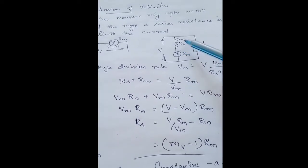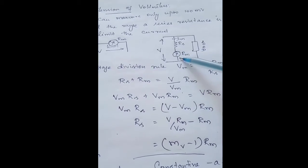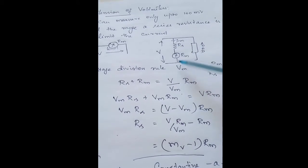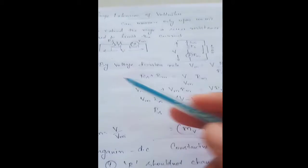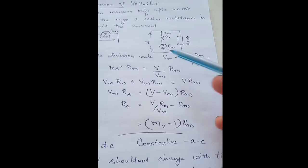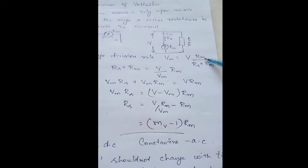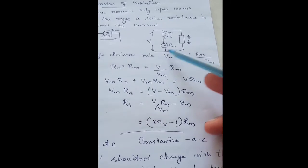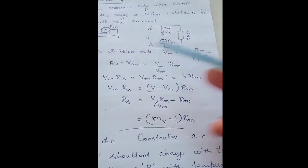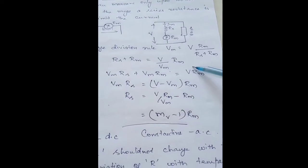The current through both the resistor and the meter remains the same, but there occurs a voltage drop — a potential drop — across these two elements. By means of the voltage division rule we can find out the voltage across the meter: Vm equals total voltage times the opposite resistance Rm, divided by Rs plus Rm. Bringing Rs plus Rm to the other side gives: Rs plus Rm equals V divided by Vm, times Rm.